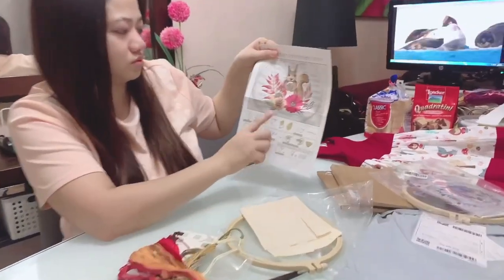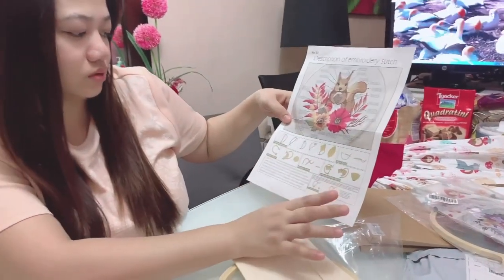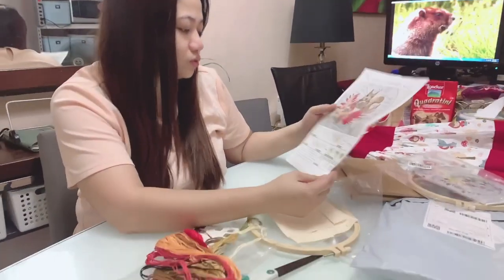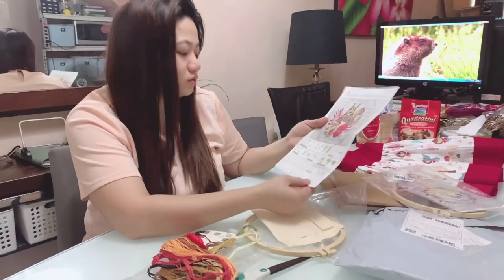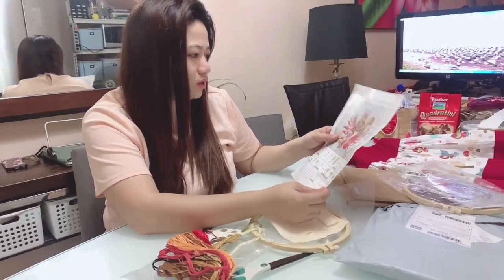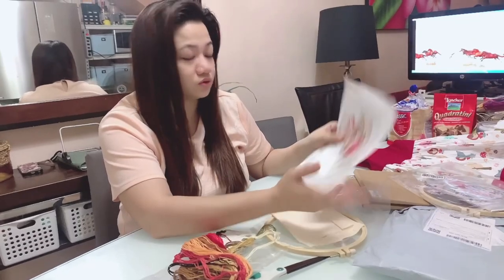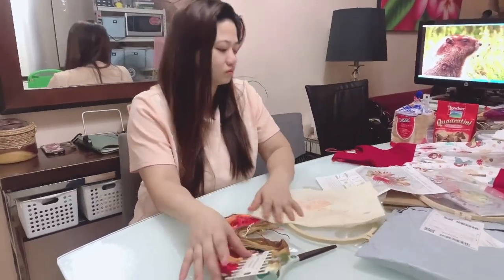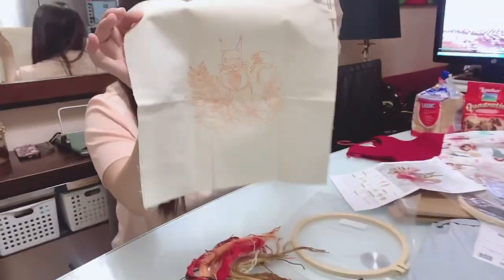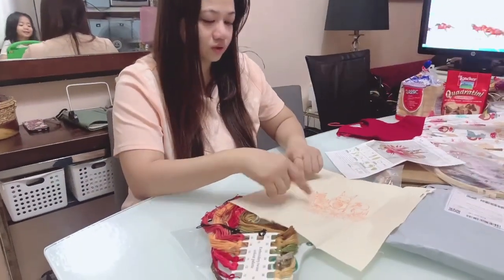This is the one I chose. The instruction on how to do the fishbone stitch is included here. It seems easy. I also joined various hand embroidery groups online for support. This is the design — the drawing is already printed on it. Here are the instructions. It is water-soluble, so once you wet it, it dissolves.